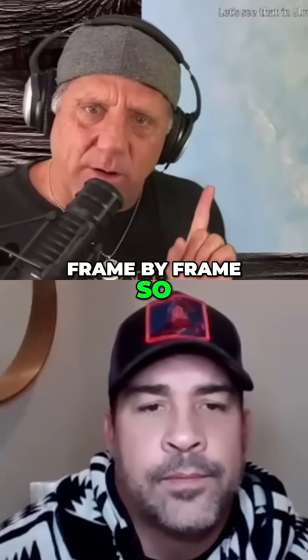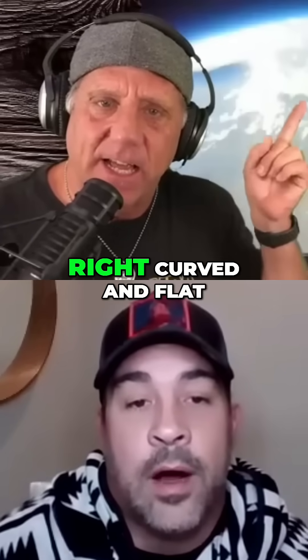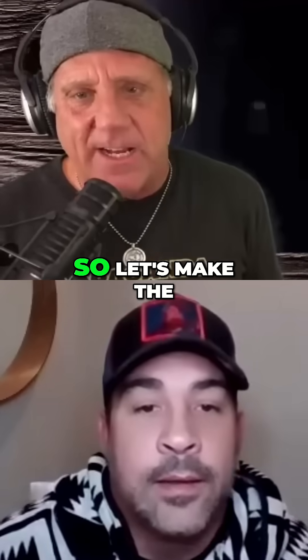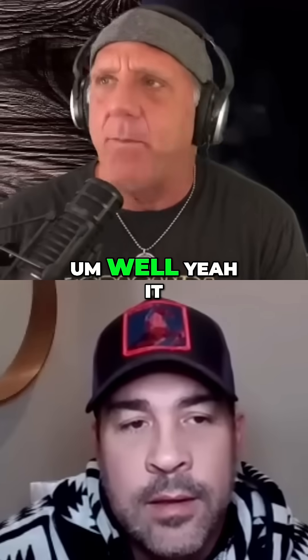I've got it frame by frame. So this is just a fisheye lens, right? Curved... and flat... and convex... flat. It's flat. Yes.